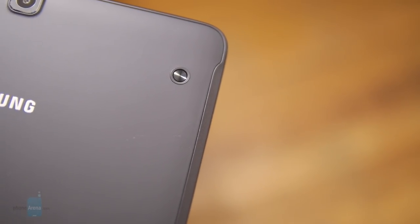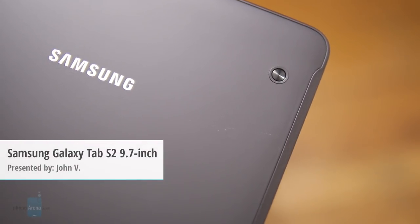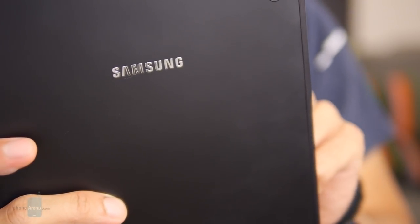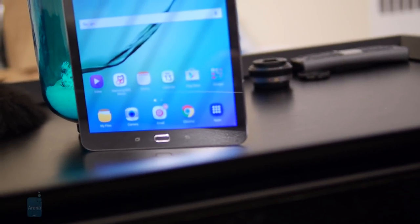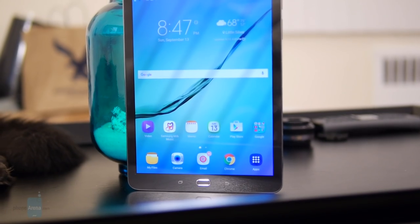There aren't that many high-end tablets nowadays on the Android side — very few and far between whenever they come out or are announced. But then again, they're Samsung and you can always count on them for something pretty good. Hey guys, John V from PhoneArena here. You're watching our video review of the Samsung Galaxy Tab S2, the 9.7 inch version.